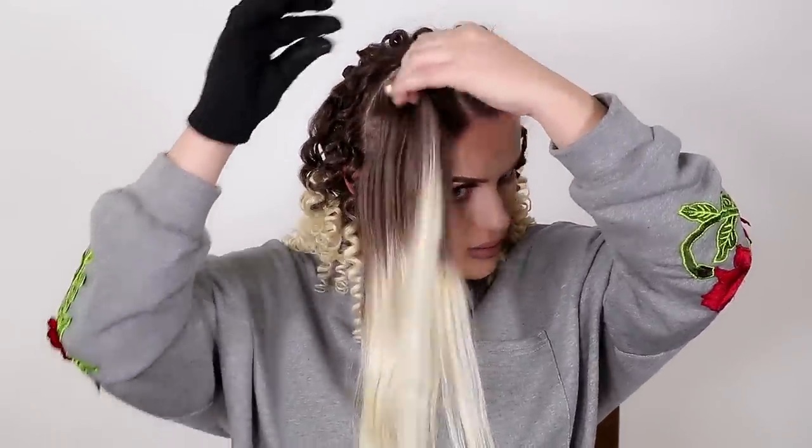I also recommend that if you want your curls to last longer, sleep with a hair cap so you don't mess up the curls. So let's go ahead and do this.